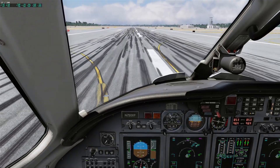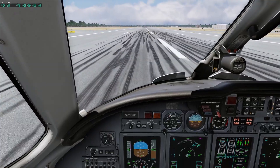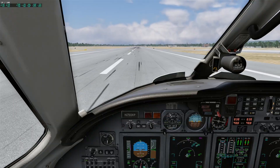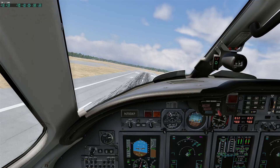Power's alive. Do 80. V1, rotate about here. Positive rate, gear up.